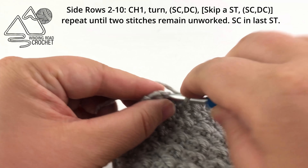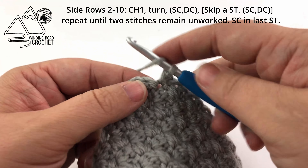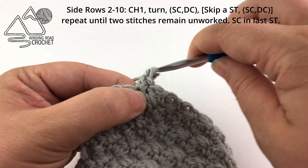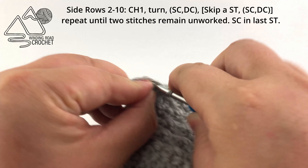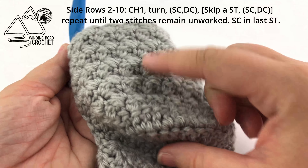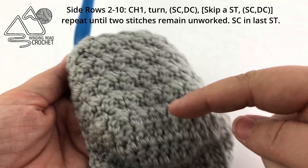I'm working a single crochet and a double crochet here, just finishing up my 10th side row. You can see how we've developed this really pretty texture for the side of our bonnet. Skip the second to last stitch and single crochet in the last stitch. If you're working a larger size, you would just add additional side rows.